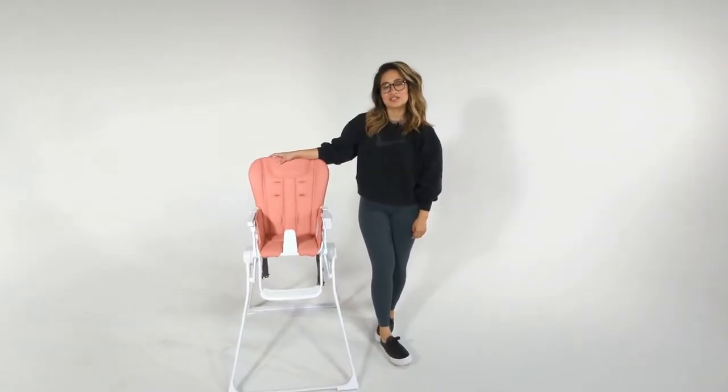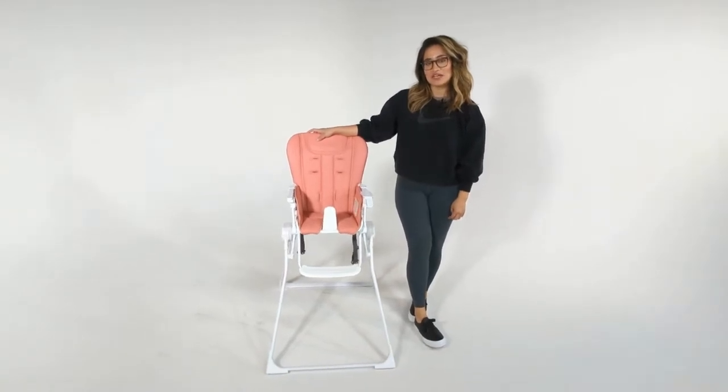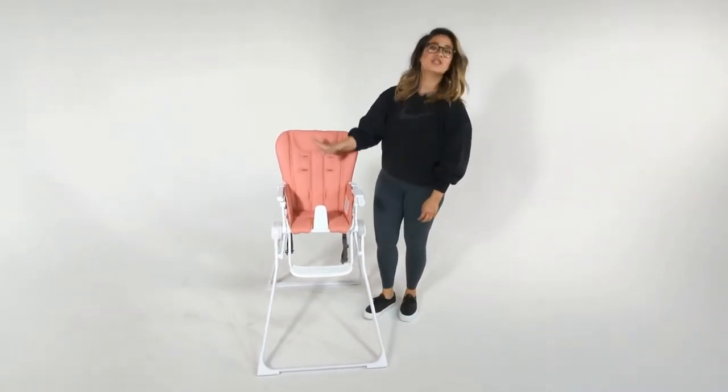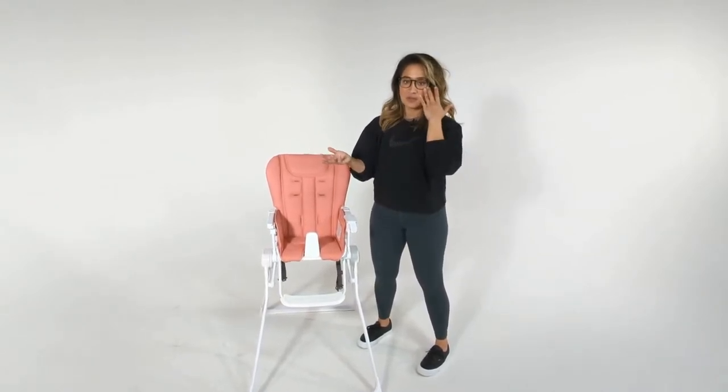Hi, I'm Veronica with Juve's customer service department and this video will demonstrate how to remove the seat cover from your Nook high chair. The seat cover is machine washable — it's very wipeable, a very nice material you can wipe down — but it's also a high chair so it's going to get dirty, and you can actually remove the entire seat and throw it in your washing machine. I'll show you exactly how to do that.